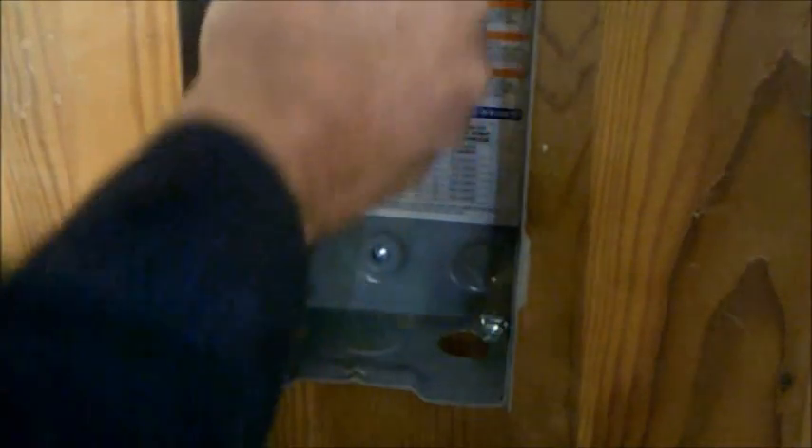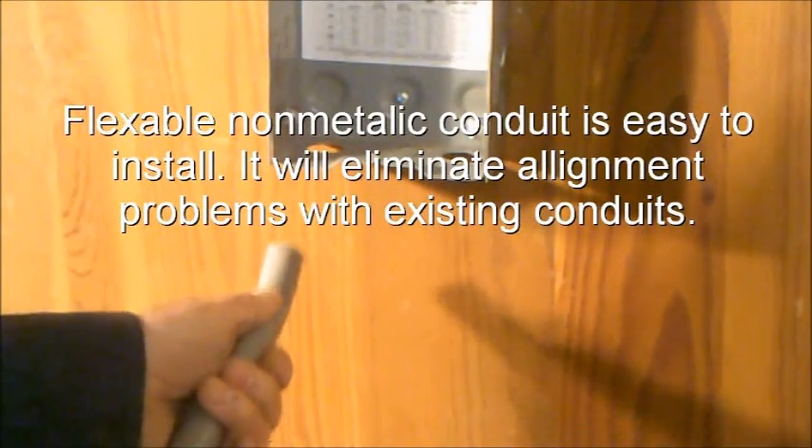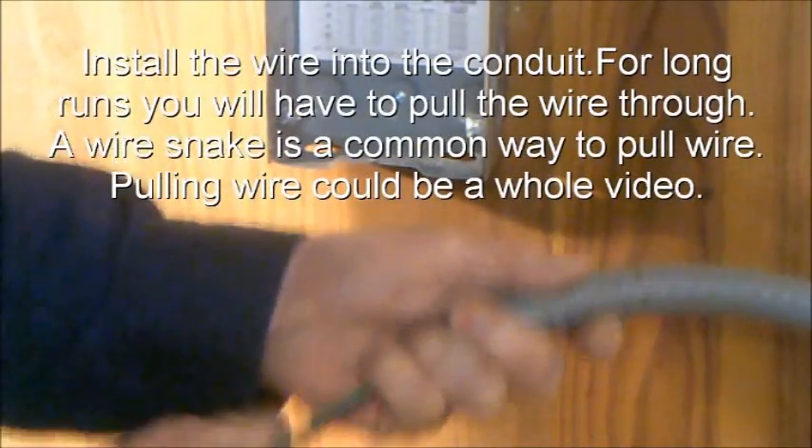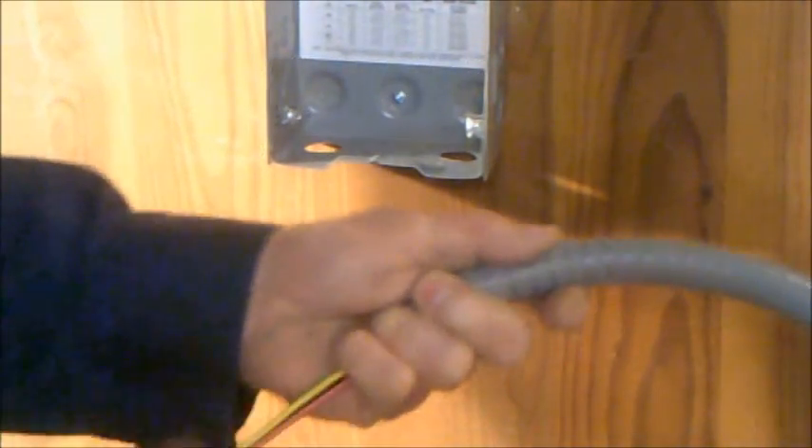We'll remove the other knockout now. Flexible non-metallic conduit is easy to install — it will help eliminate alignment problems with existing conduit. I like to install the wire first; leave at least eight inches of wire out the end.